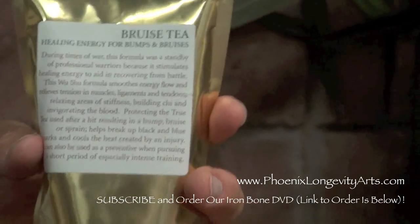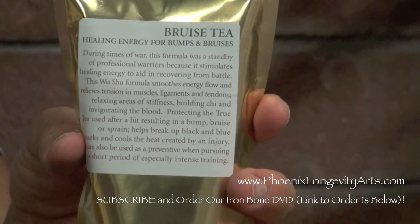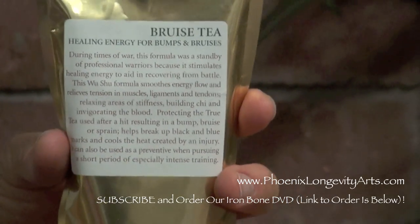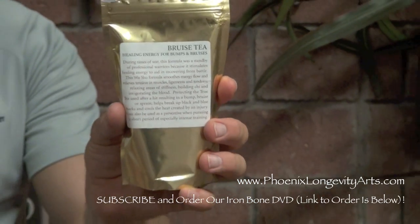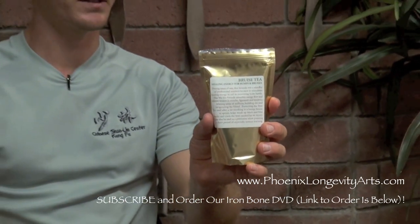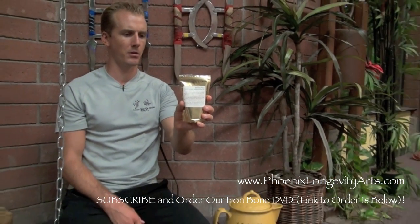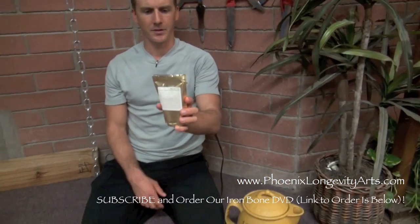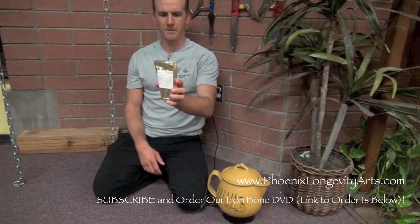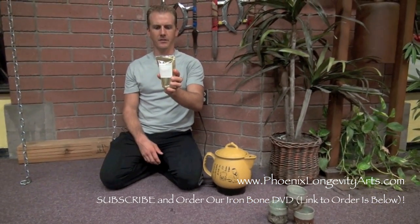It can also be used as a preventative during a short period of especially intense training. The owner said you can even just take a little teaspoon and put it in some water and drink it as you're training. But the tea, of course, brings out a lot of the flavor and the bitterness and a lot of the healing benefits. Directions say: add half to one teaspoon per cup of boiling water and let steep for three minutes. Stir before each sip or let the herbs settle to the bottom. Add citrus or agave nectar for flavor.